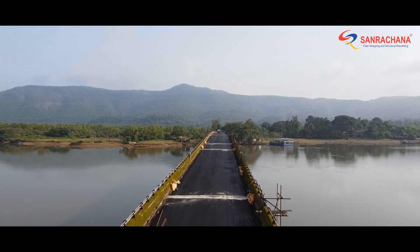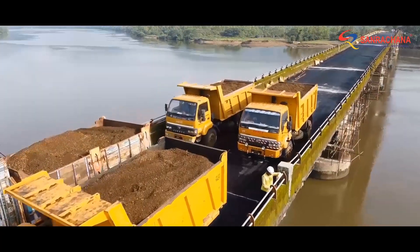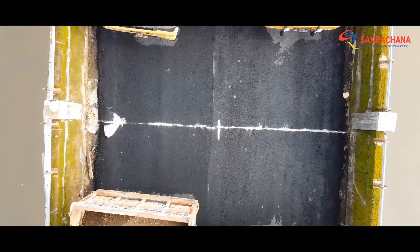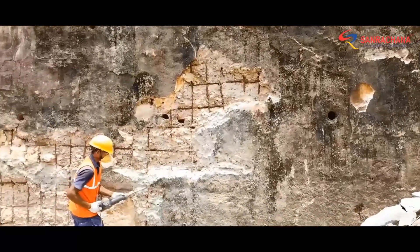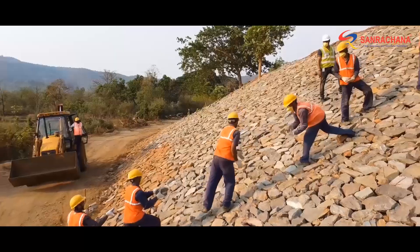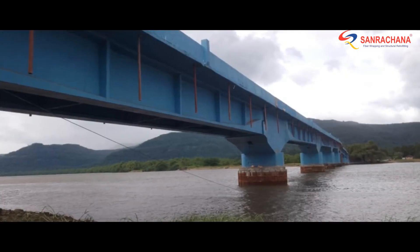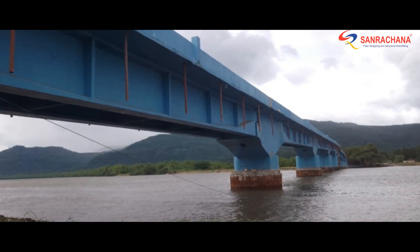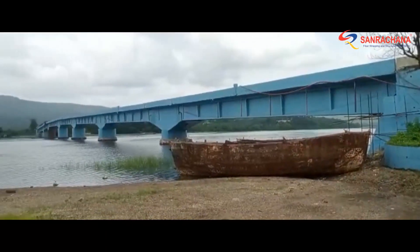For proof checking, we performed a full loading test on the retrofitted bridge, and needless to say, it passed with flying colors. After some additional works such as boulder pitching for slope stabilization and anti-carbonation coating, our job in rehabilitating this important bridge on the outskirts of the city was concluded.